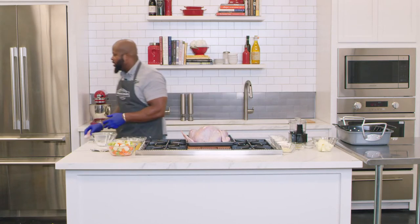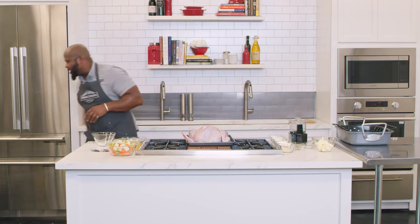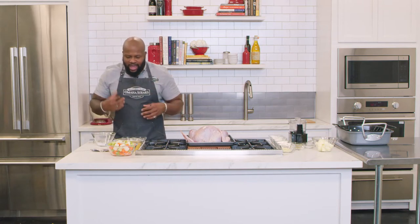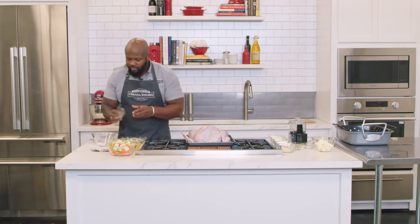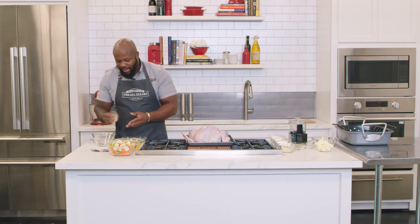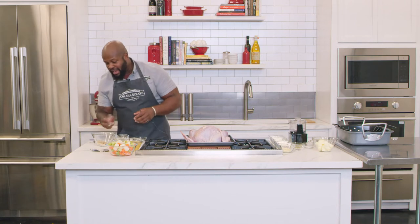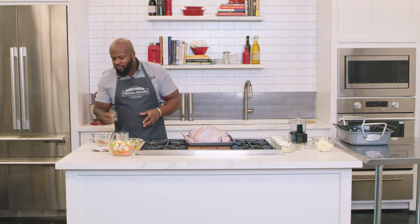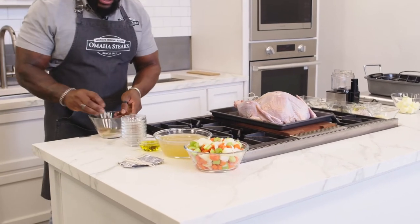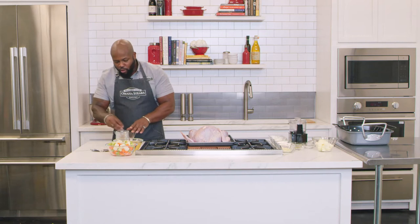Once we've patted our turkey dry, we jump into our seasonings. Whenever you're making a seasoning or dry rub, especially for turkey, you want balance — balance in flavor and heat, a nice rounded herbaceous rub. We have salt, black pepper, garlic powder, brown sugar for mild sweetness, smoked paprika for that earthy smoky note, and dried basil and oregano for herbaceousness. Whisk that all together and that is your dry seasoning rub.